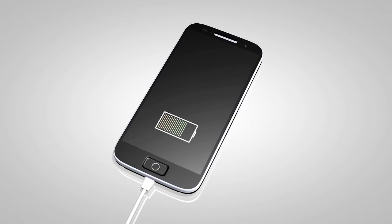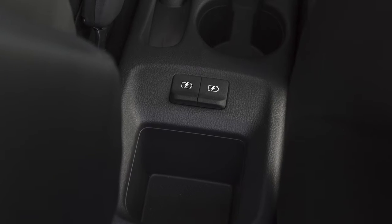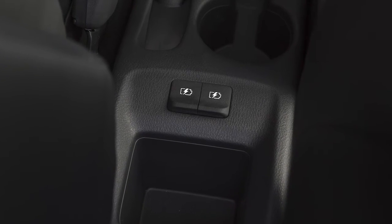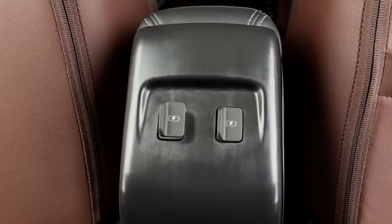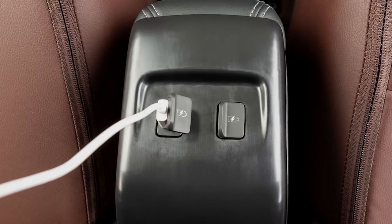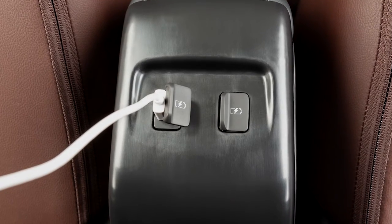If compatible, the battery of your device will charge while connected to the vehicle. Additional USB charging ports are located on either the top or the rear of the center console. These ports are used for charging devices through a USB connection and do not interface with the vehicle's audio system.